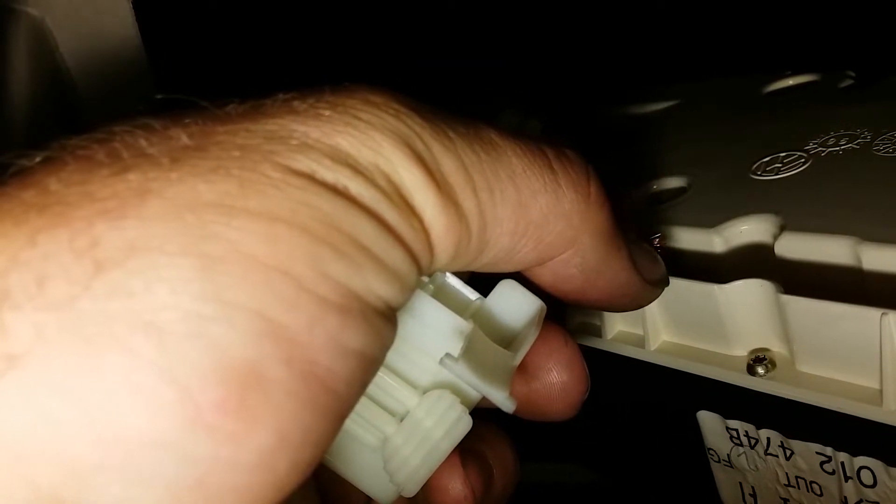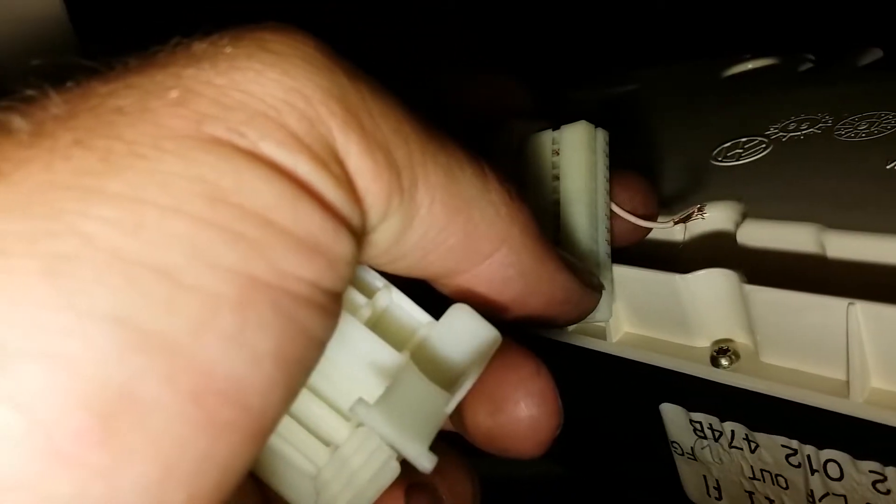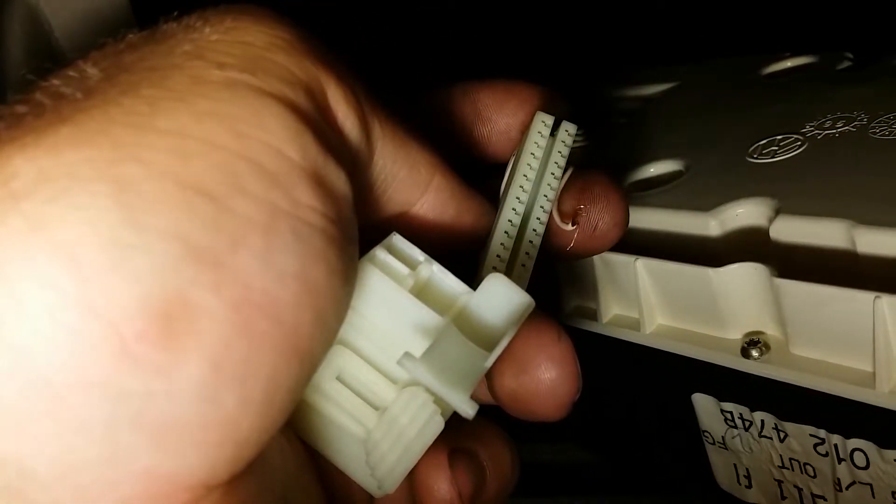Now connect a jumper cable between here and just ground it, then put this connector back into your instrument cluster, turn on the ignition, and see if the light goes away.